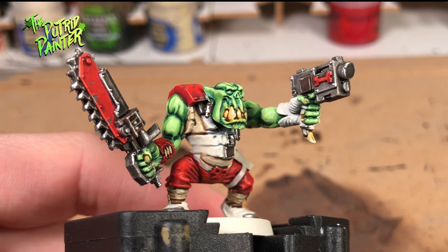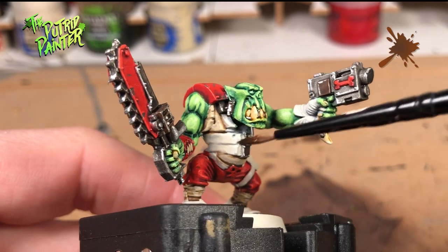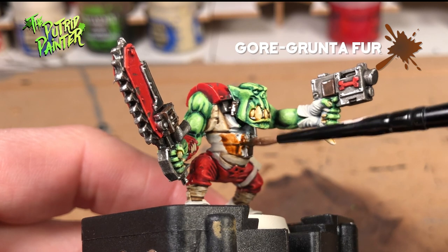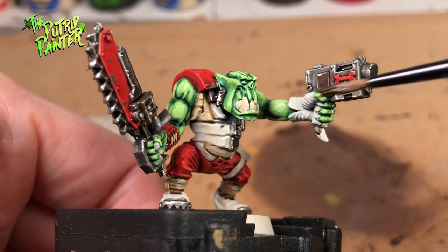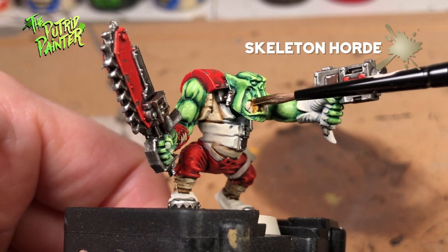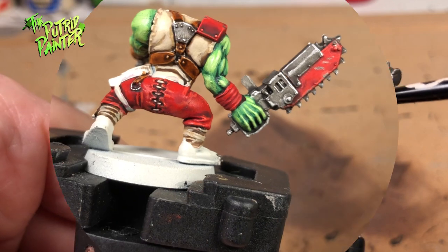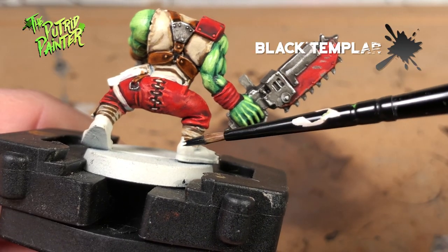In this step I'm going to use some contrast paints to finish up all the small details. For the brown leather I use Gorthor Brown — Gorgrunta Fur. The teeth and nails will be painted with Skeleton Horde. The black leather and boots will be painted with Black Templar.